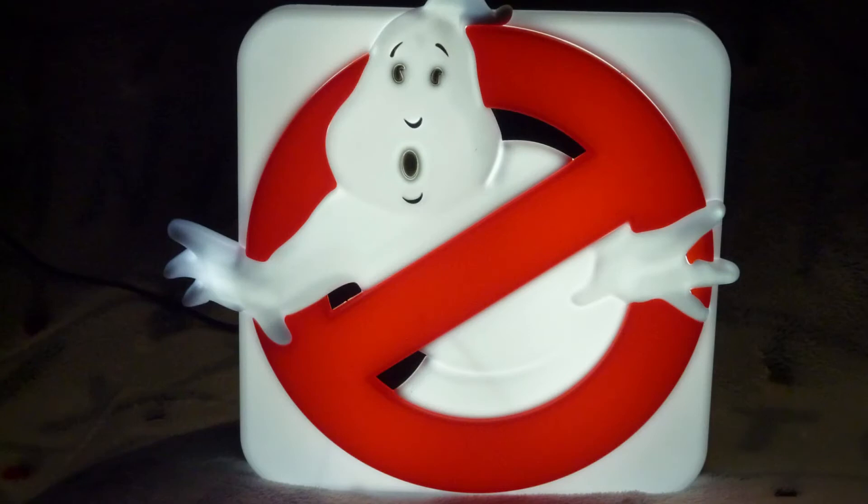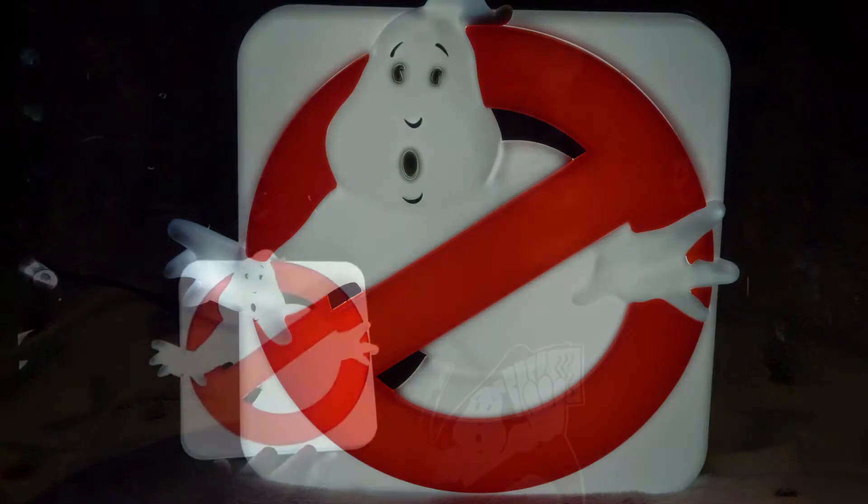I'm really happy with that — this will definitely be going on my wall. Let me know what you think: do you like this lamp, would you buy one, or are you already after one? Anyway, thanks for watching, I really do appreciate you, and until next time, keep on busting!